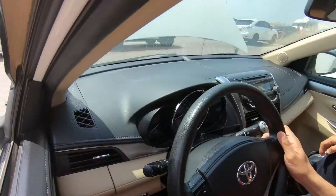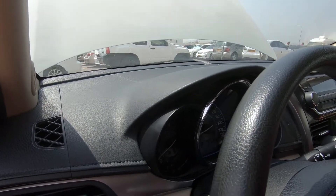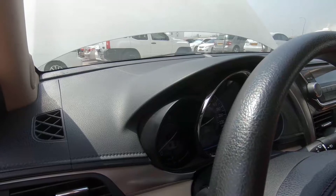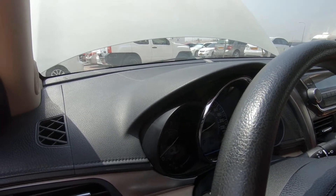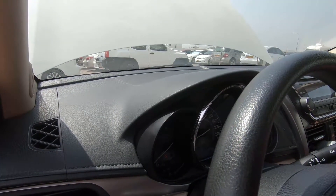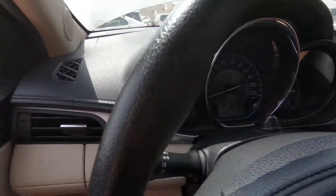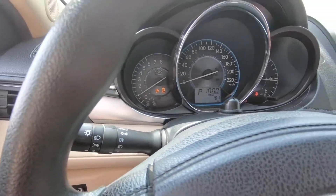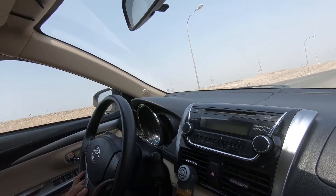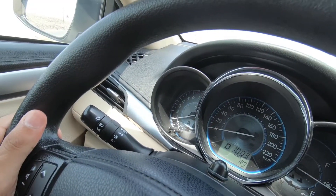Next we will check the traction control and vehicle stability control. Press it and hold for 10 seconds. Okay, release.